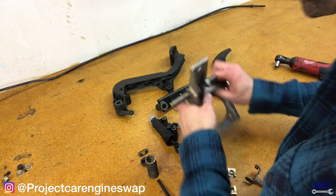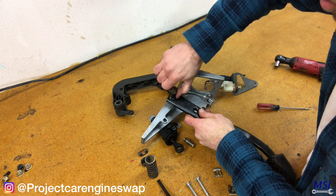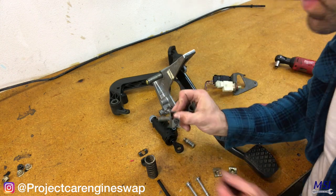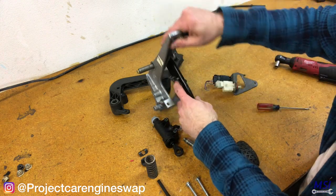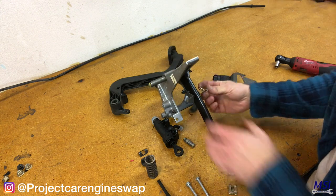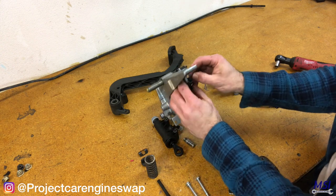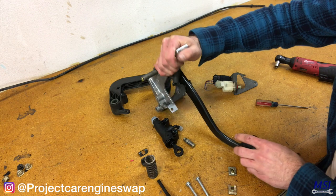Let's do the brake pedal first. That is done. You also have this other piece — basically a clip that ends up going through, along with your brake booster push rod, which clips to that. So we're going to put this on the end here. The spring ultimately would end up hooking on here and going into here. I'll keep it there for now, but ultimately it's going to end up sitting just like that.